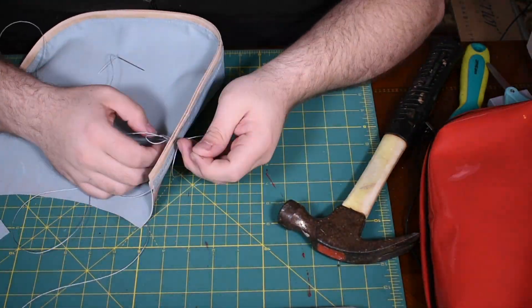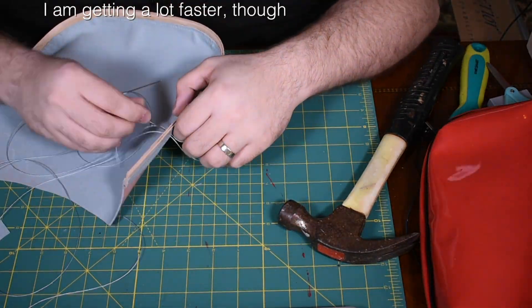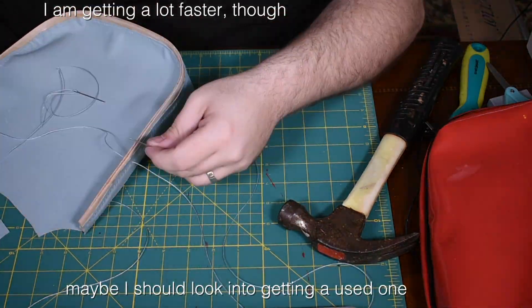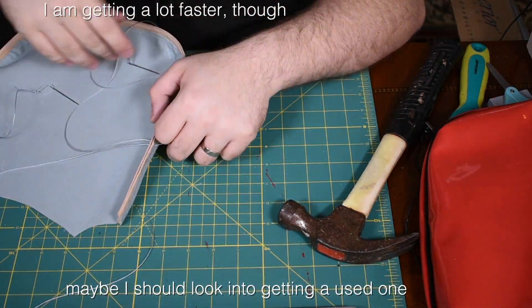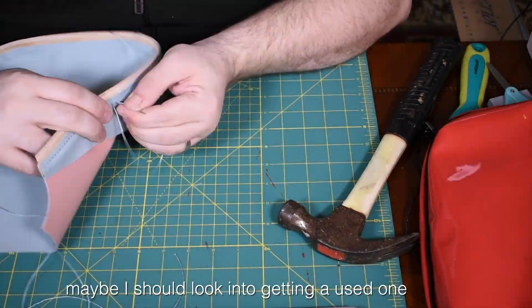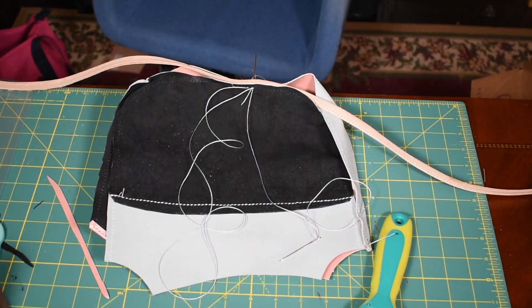One thing that this process made me really want to do is buy a sewing machine that I could use for sewing this stuff together. I think the stitches would be a lot neater than they were with my hand stitching, and it would certainly take a lot less time. But I don't have a sewing machine, so I had to do it the old-fashioned way.